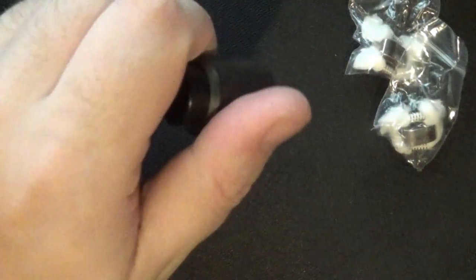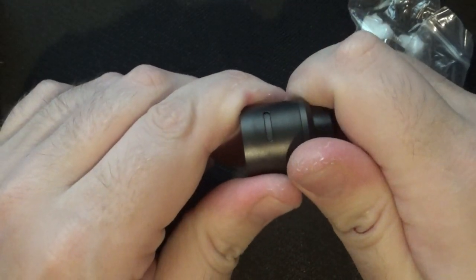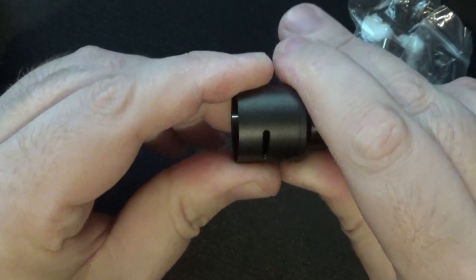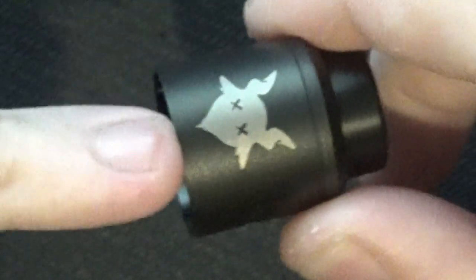Obviously you've got the 810 drip tip on top. We'll take the top cap off first - it is slightly domed, not majorly domed. The airflow does twist at the top so you can cut it all the way down, but it opens on one side. I assume they're going to be releasing a single coil deck because obviously it's got a single coil slot. The drip tip is 810, and your Goon drip tips and everything else will fit on that without the o-rings.